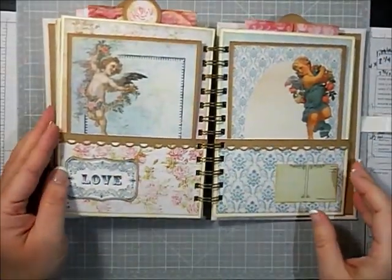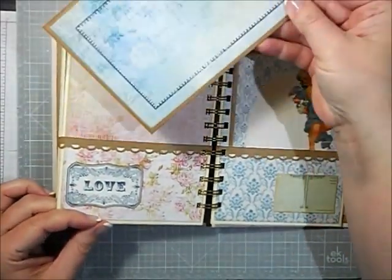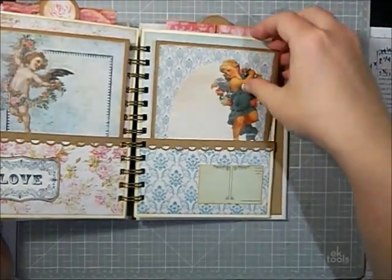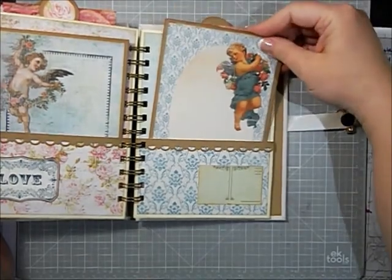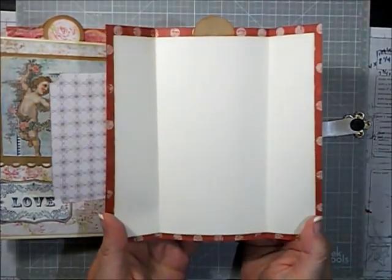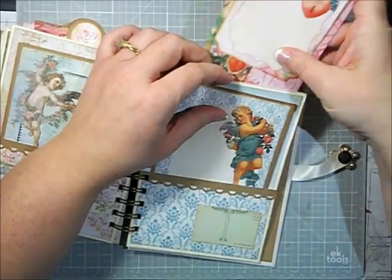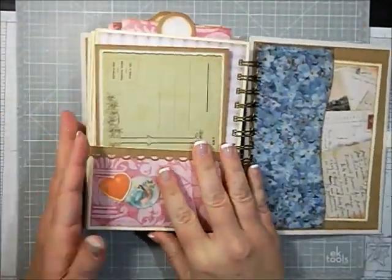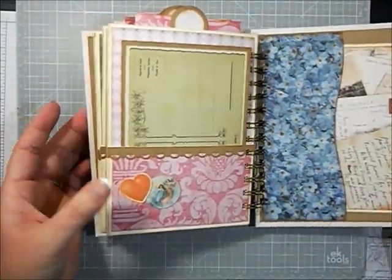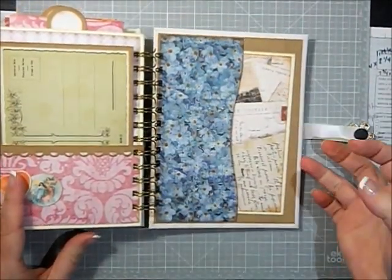Next page has both angels, so they get to kiss. Two angel pages next to the last. Then 'love' — a little postcard from the ephemera pack — and then the last top insert. On the back, the last page is the postcard again with some more ephemera. And see, this is what I'm talking about — it's a little wonky and not perfect back here, but oh well.